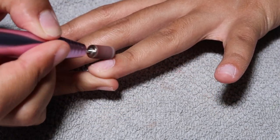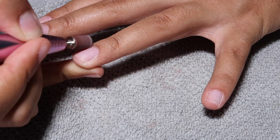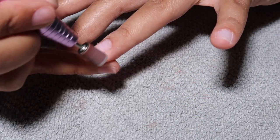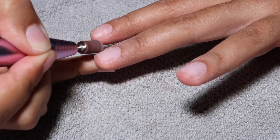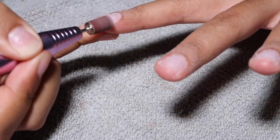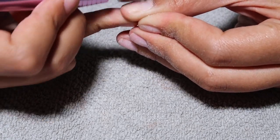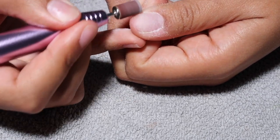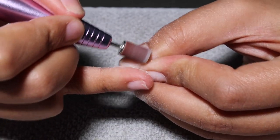I'm just buffing the natural shine off of my nail and making sure that I get right along the cuticle line area. I have it on the lowest speed so it's not going super fast, and I'm not holding the e-file in one area too long — you want to make sure you're continuously moving because that's how you can buff too much in one area and hurt yourself. So just constantly run it back and forth across your nail. If you don't feel comfortable using an e-file, you can use a regular nail file — it'll just take longer and you won't be able to get as close to the cuticle.